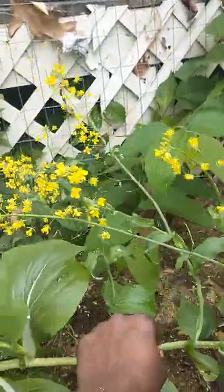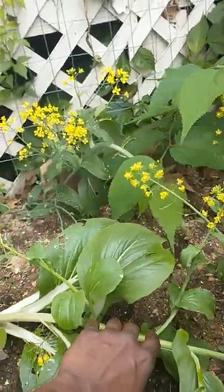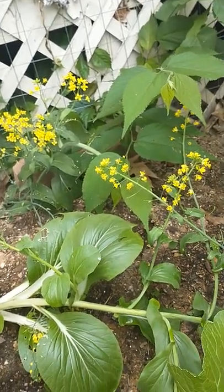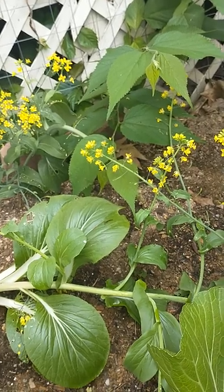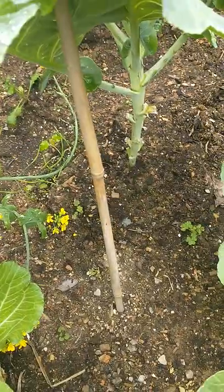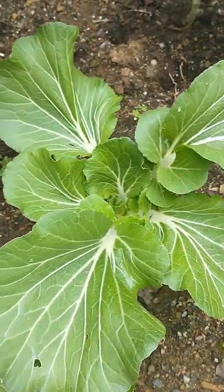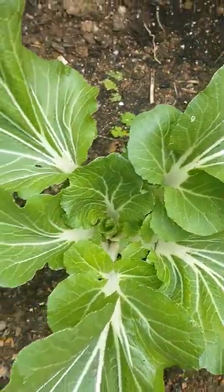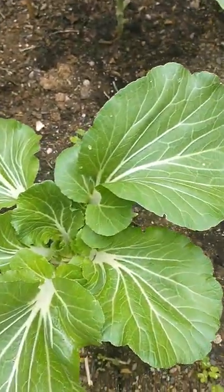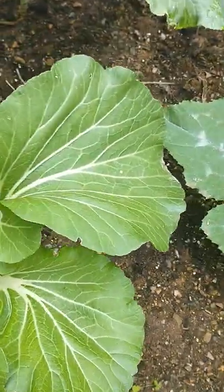I'm only growing these right now for the seed because I think you should grow a seed that's been in your own soil, because you don't know where the seeds you bought came from. So I'm trying my hand with that. And just to let you guys know — Choy Choy, this right here, Choy Choy. Look at this, look at that. That's one plant. Leafy, leafy.